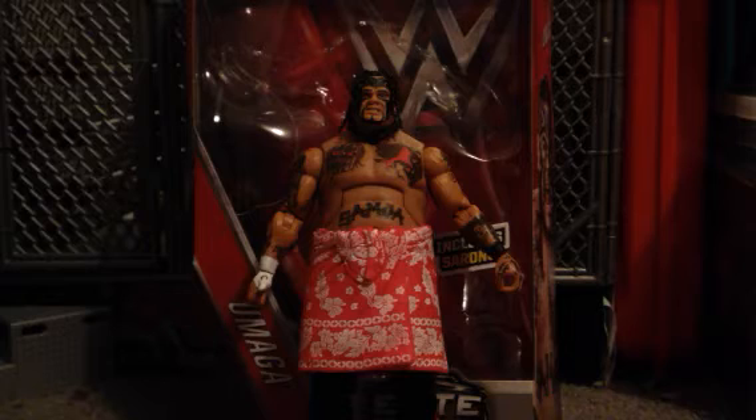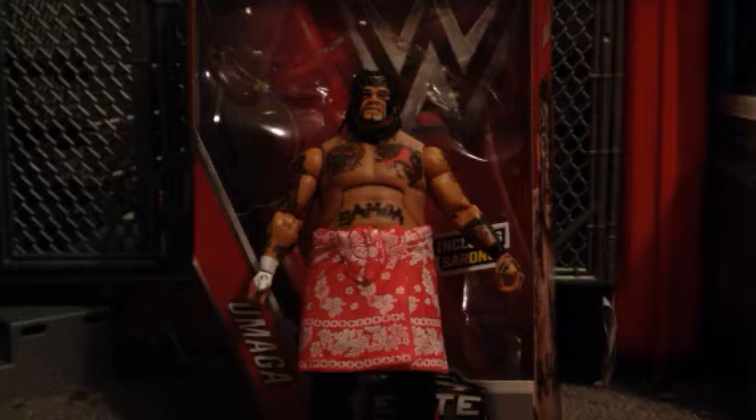To be honest with you, this is a figure I never ever thought we would get. When Umaga passed away, I never thought we would get another figure, but thank you Mattel. We finally got a Mattel Umaga.